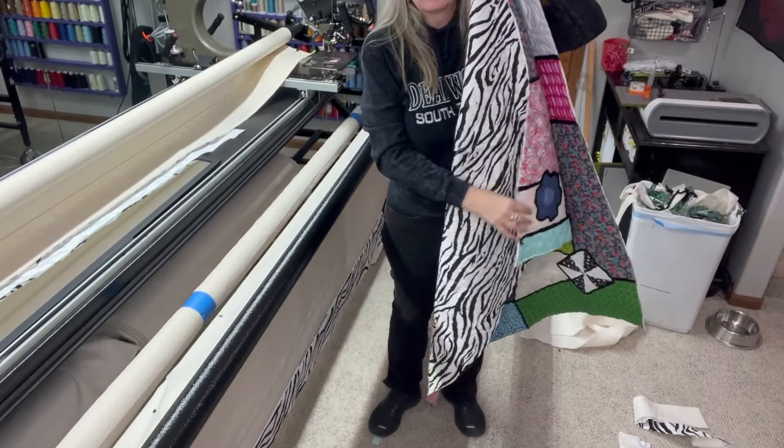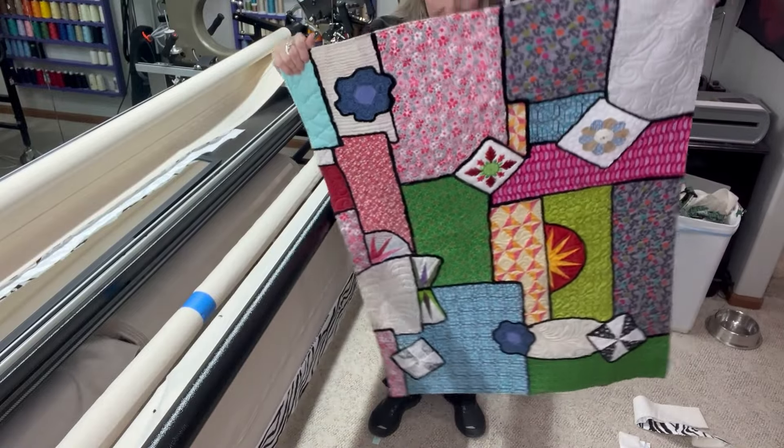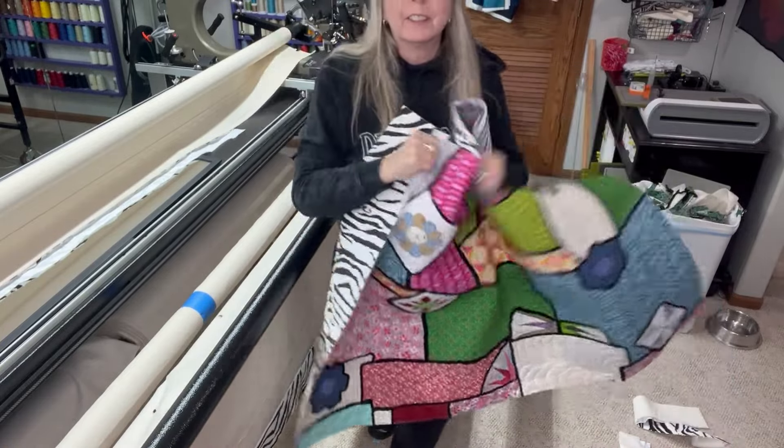Just a bunch of random fabric and random blocks — and yeah, I think you guys should try this. This is a lot of fun. Thanks.